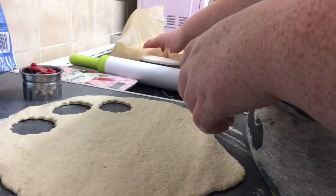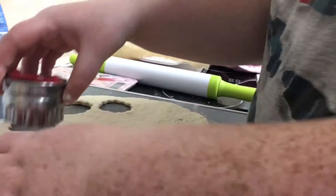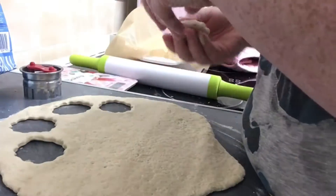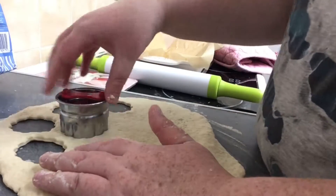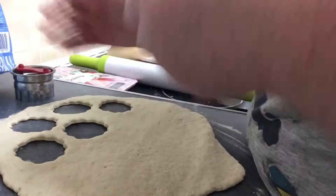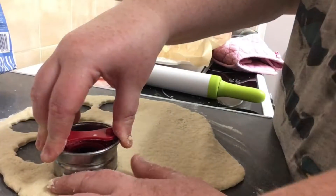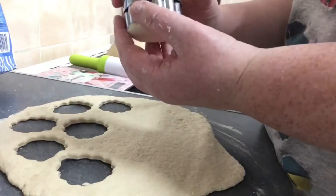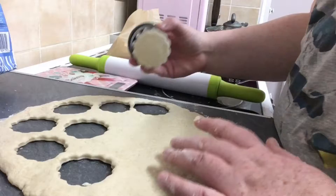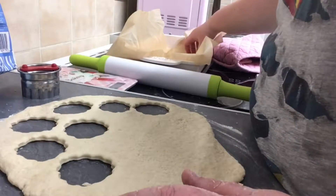I'm just gonna put these in the oven now. Once you put them in, you need to bake them for 12 to 15 minutes or until they look nice and golden on the top. But before you put them in, I missed one slight thing - you need to brush them with a bit of milk. I don't have a brush so I'm gonna use my finger to do this.